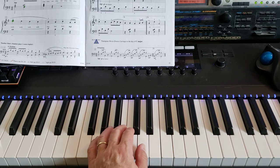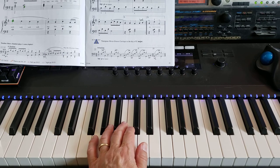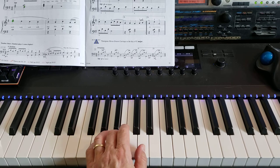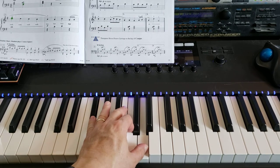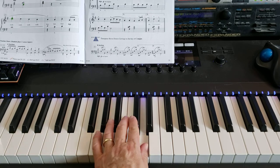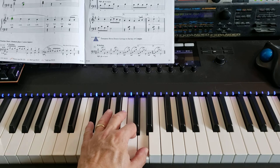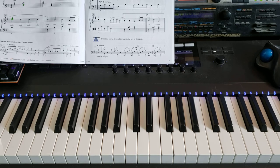Then the next line, the left hand plays D just by itself. And then there's a rest, and then it's C with your two and thumb on D. Then the whole chord: G chord — G, B, D — D7, G, then several rests, and then thumb on D, then a rest, and then D7 to G. And that's the left hand, and that's all we're doing this week is just the hands apart, one at a time, just like we just did.